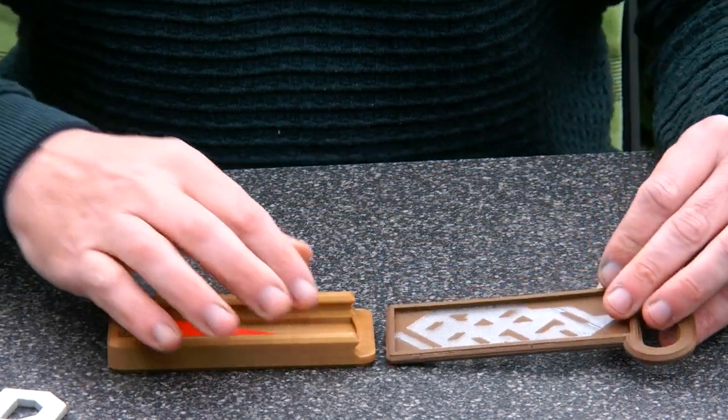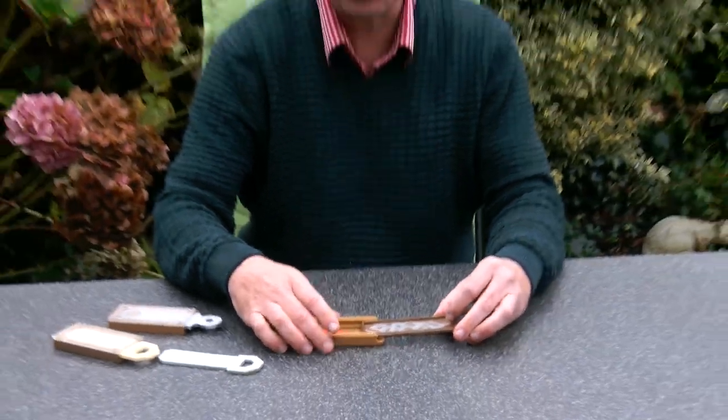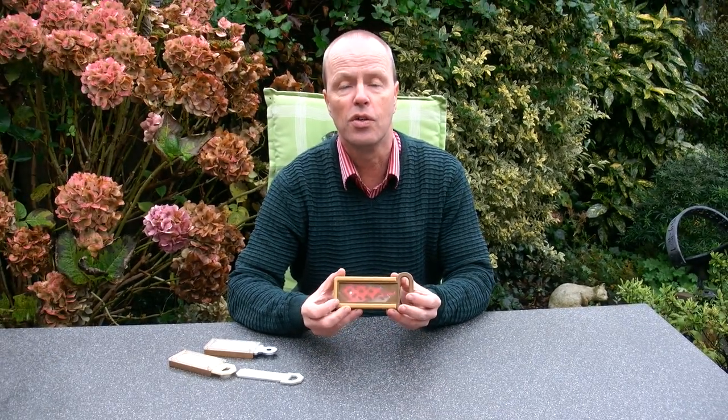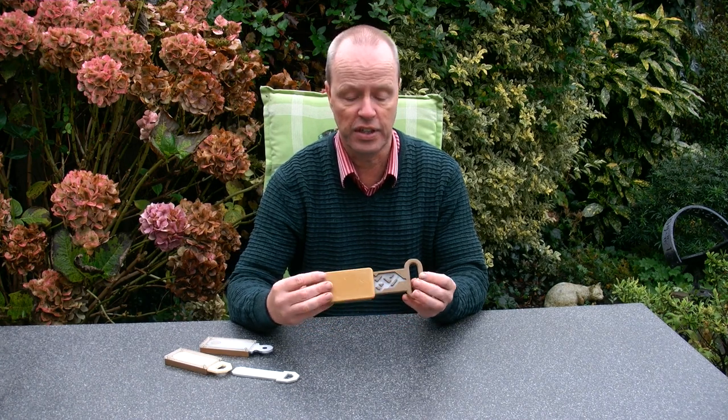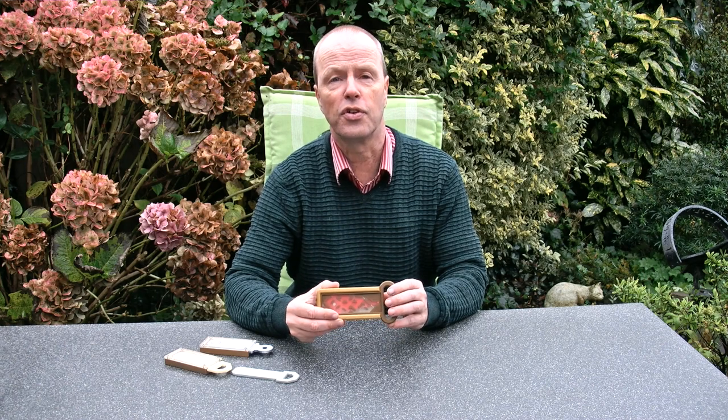My question to you about this puzzle is about solving it. You can see the maze from the video — you have seen the details of the maze. Do you think you can solve the puzzle just from watching this video? Thank you for watching.